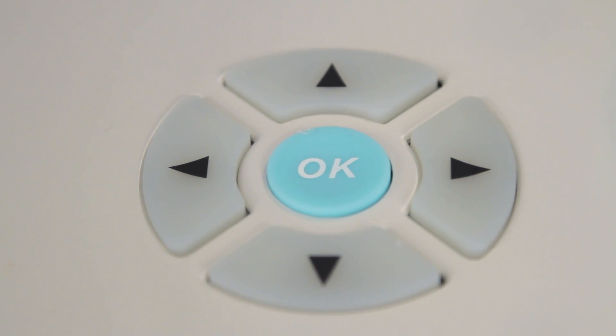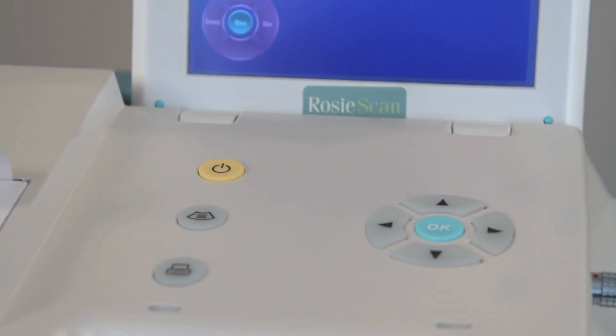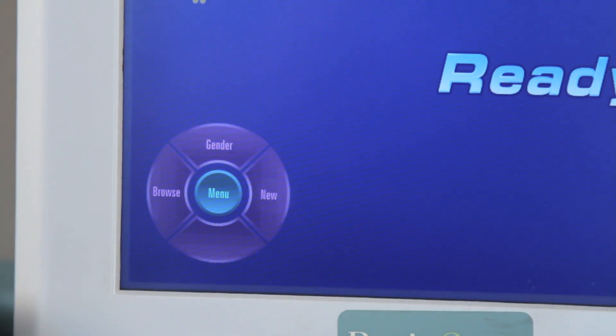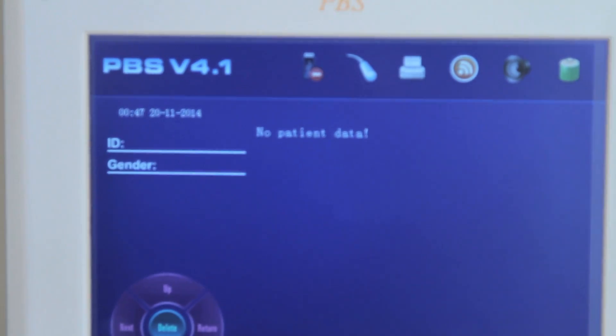You will find two sets of navigation keys: one set on the Ready screen called Functional keys, and one set on the control panel called Directional keys. Press the right directional key or touch the New functional key on the Ready screen to delete the max tested volume without switching off the device. Press the left directional key or touch the Browse functional key to browse previously saved readings.